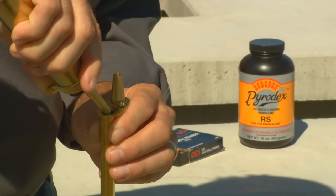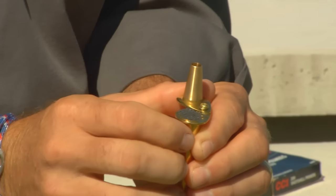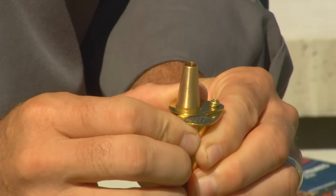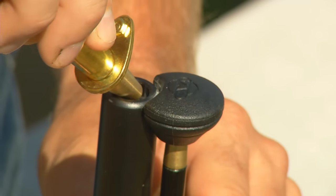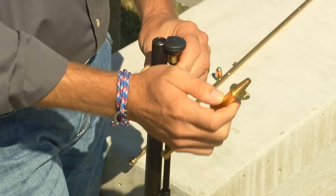Next, I'll measure my powder — in this case, 90 grains of Pyrodex RS. I'll pour from the flask into the powder measure and then from the measure into the muzzle of the gun. Then I'll give it a bump or two just to shake the powder all the way down to the breech of the gun.